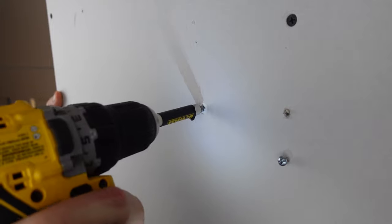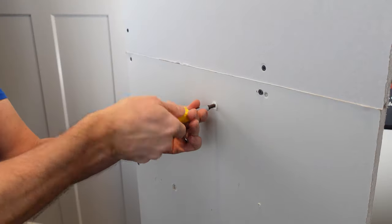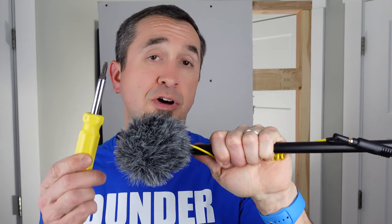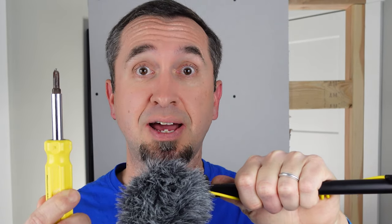The self-drilling drywall anchor is also pretty easy to install. I always use my drill to install my drywall anchors, but let's give it a shot — they say you can install these with a screwdriver. Okay, so I just discovered it is significantly easier to install these drywall anchors with a screwdriver than with a drill. How in the world did I not know this?